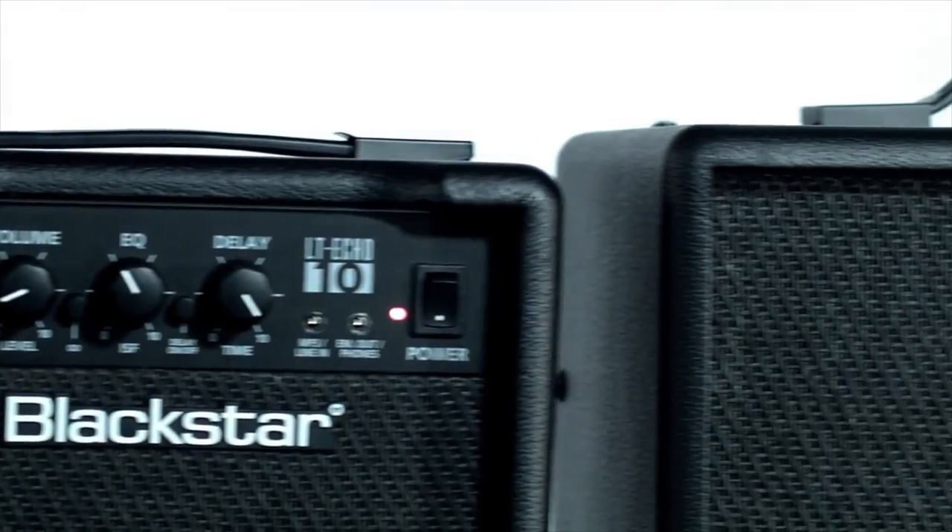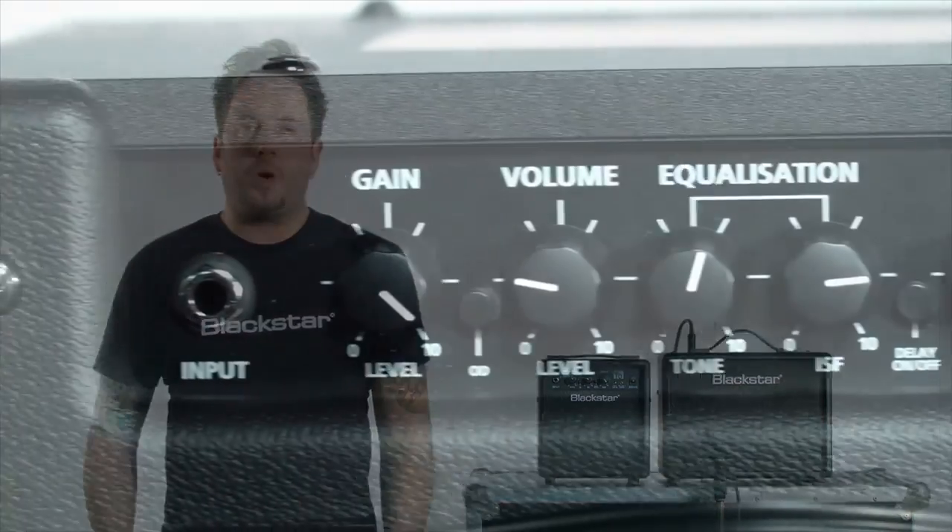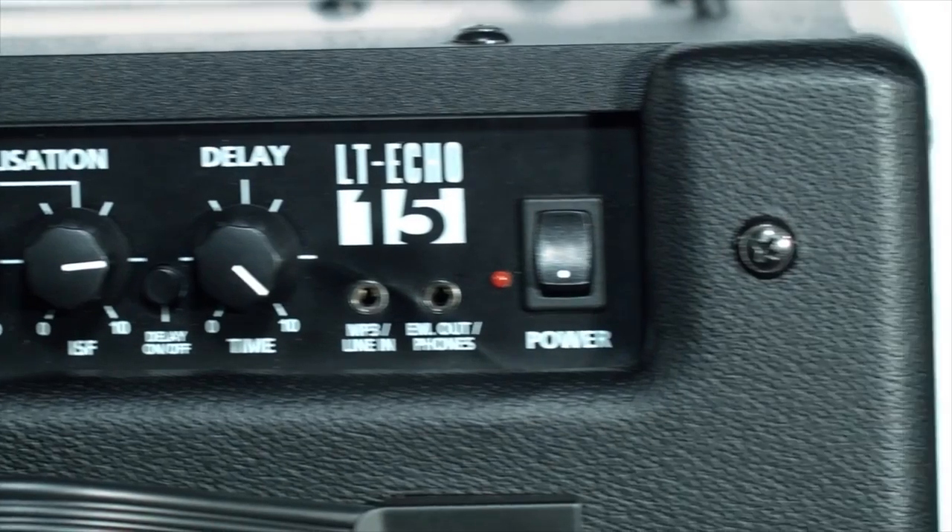Versions are available in 10 and 15 watts. Each model has slightly different controls, but the features remain the same, which are two channels comprising of one clean and one overdrive channel, tone controls including Blackstar's patented ISF — the infinite shape feature — which gives you a choice between British or American style tones, and we've got an inbuilt tape echo delay.